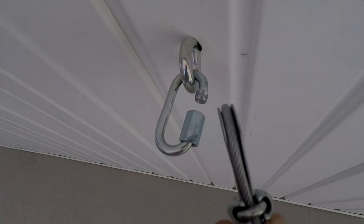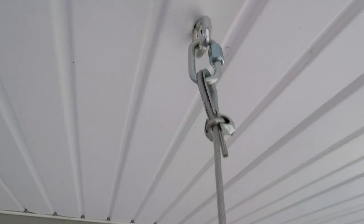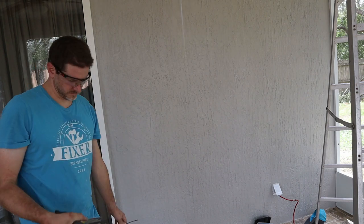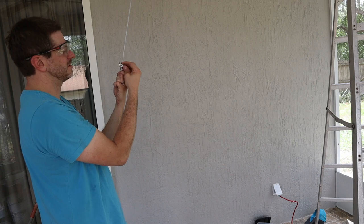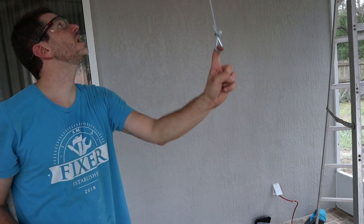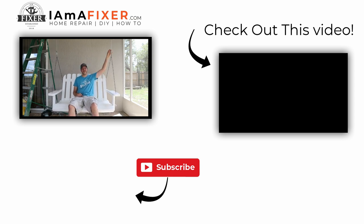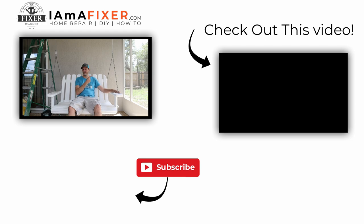All I've got to do is cut this chain about where I want it. There's one chain on - now I've just got to do the other one. There you have it, fixers - I got a swing, it's working. You can see what I did here with the chains. Those bolts aren't coming out of the ceiling and we got a swing. I think this will make my wife happy - happy wife, happy life. Check out this video and I'll see you on the next one.